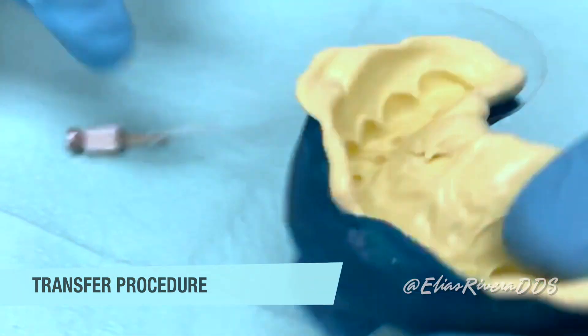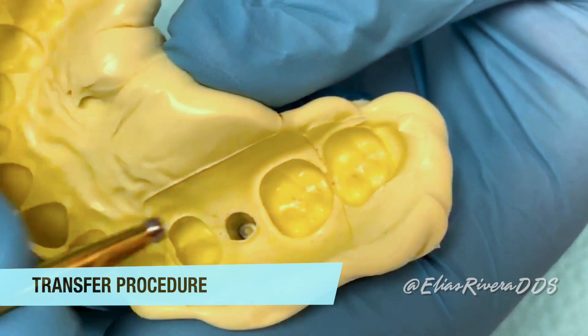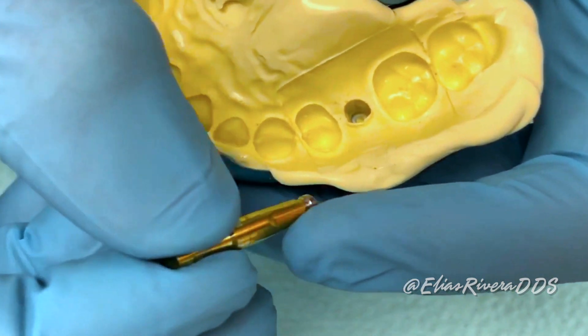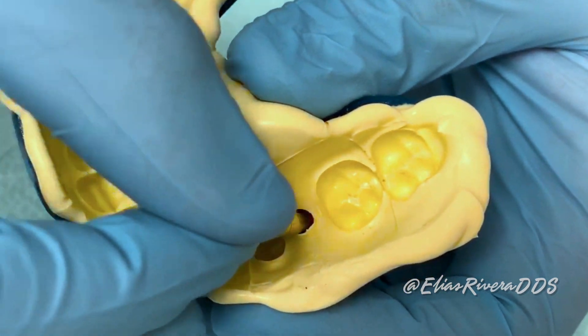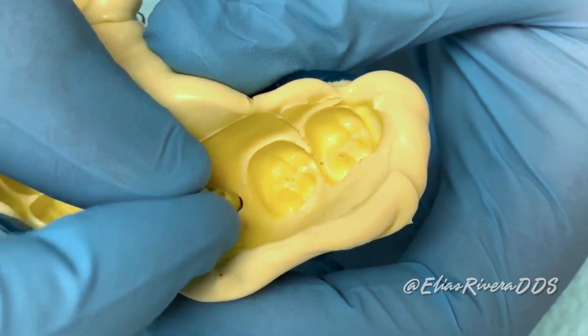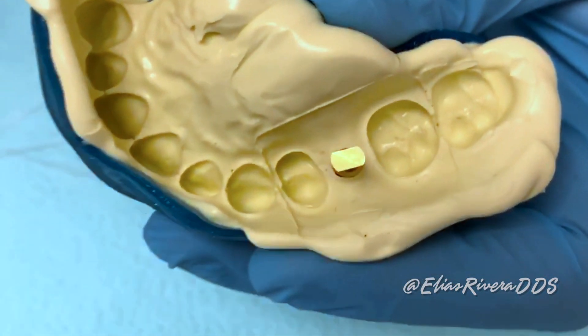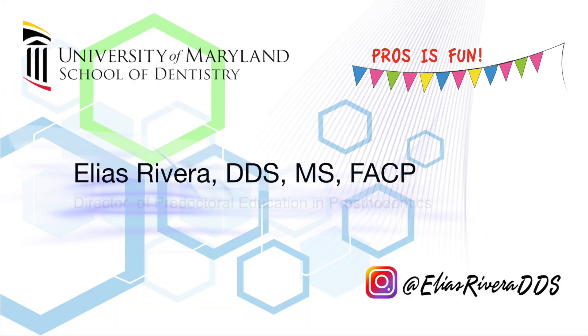Step number six: insert the impression coping and implant replica assembly into the corresponding location in the impression. The cutout area of the impression coping should align perfectly into the impression. The impression is now ready for soft tissue cast fabrication in the lab. Thank you for watching — see you next time.